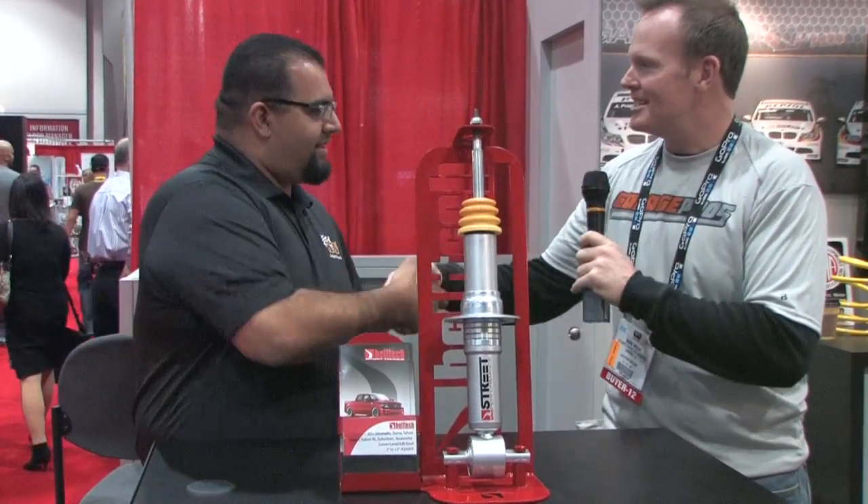Awesome. Royal Garza, thanks for taking the time, man. Appreciate it. Belltech cool strut — two inches up, two inches down, why not? Garage Pros is at SEMA, I'm Mark Nolley.